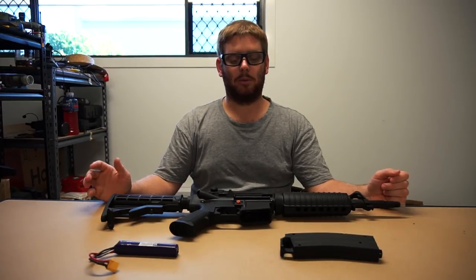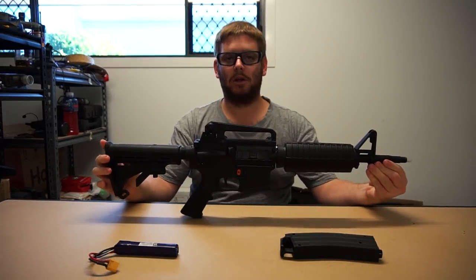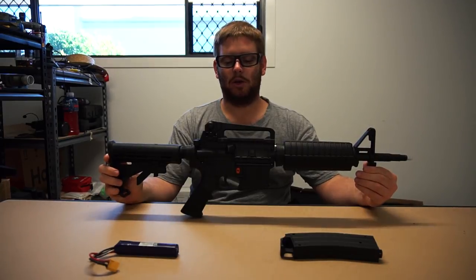The gel ball blaster rifle that we are going to review today is the JM Gen 9 M4A1 gel ball blaster rifle.